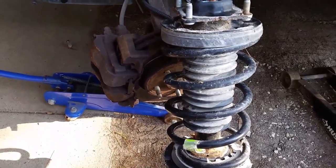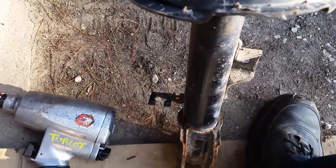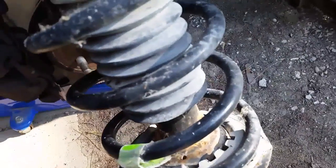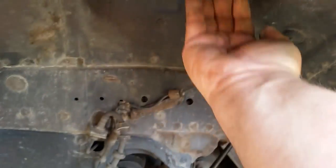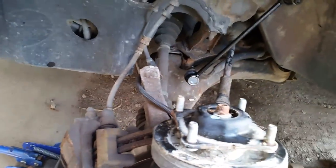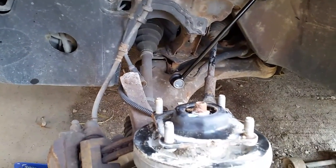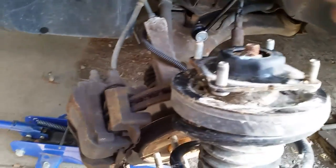We're going to put the left strut here in place and make sure it's lined up. The differences between left and right struts are the position of the brackets mounted for the stabilizer link and the ABS cable — those are really the only differences. You lift this into place up through the underbody and line the four holes up with the holes in the fender well on top of the vehicle in the hood compartment, getting a couple of nuts on the studs to hold it in place, then hook it up to the steering knuckle and the stabilizer link.